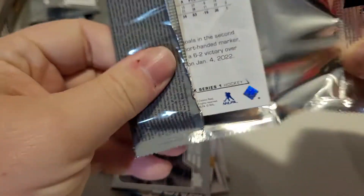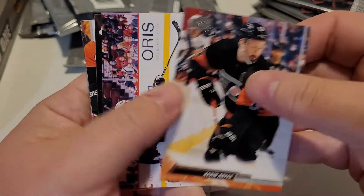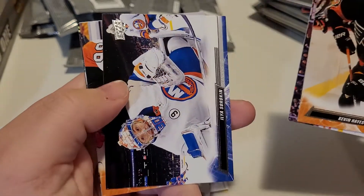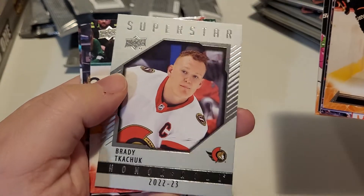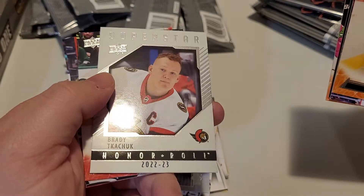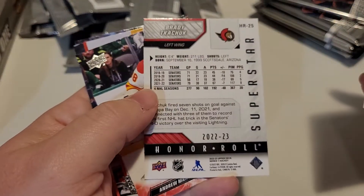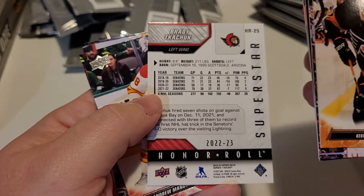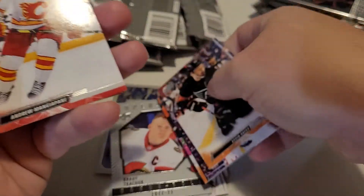I get the feeling that because Caulfield is playing for Montreal, he's getting lost in the woodwork. If he was playing in Edmonton or Toronto or somewhere along those lines, he probably wouldn't be lost in the woodwork. Okay, here's a Superstars on a Roll for Brady. Not too bad — there's the insert for that pack.